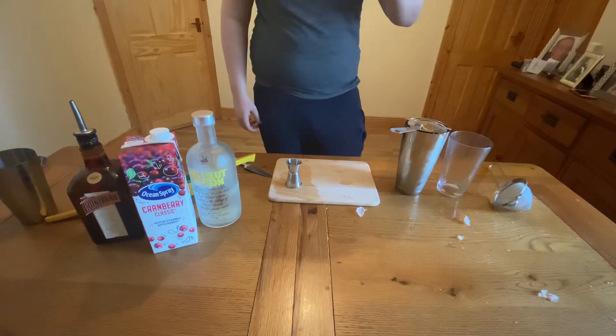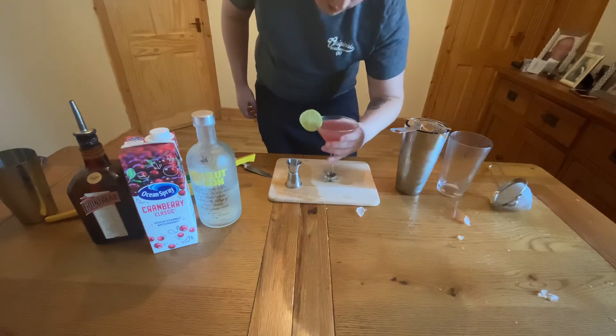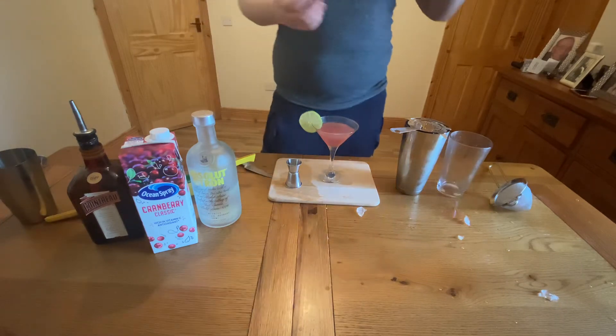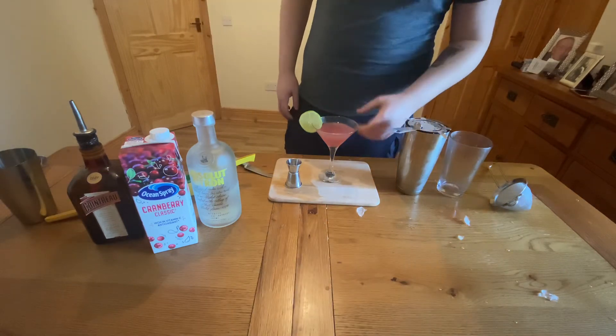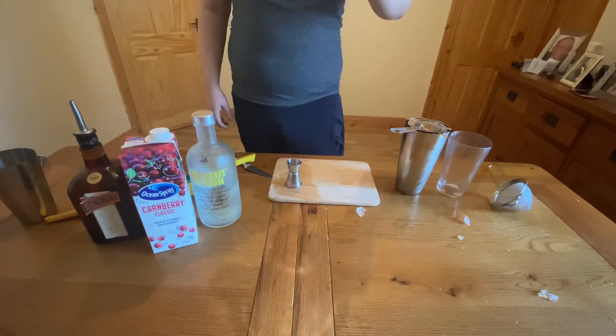Let's give it a taste. Mmm — it's lovely. It's a very bittersweet sort of cocktail. It's got a lot of citrus in there — you can really taste that lime and the Cointreau mix in really well. Like I said it is a lovely cocktail, quite straightforward to make, and obviously it's famous from that show.